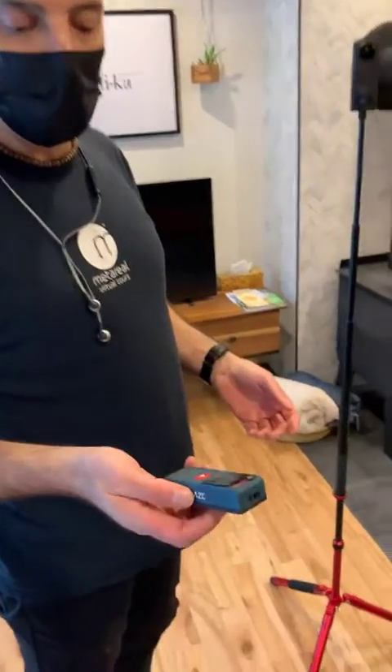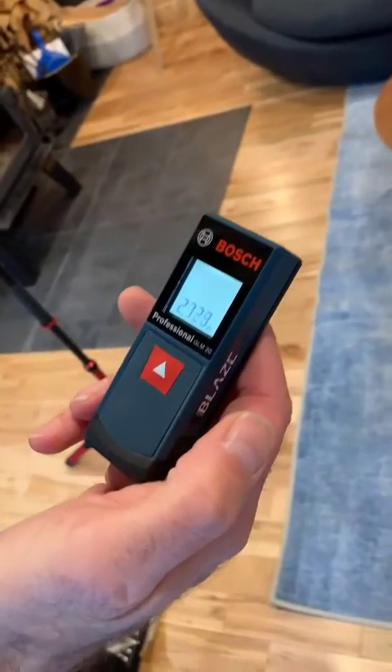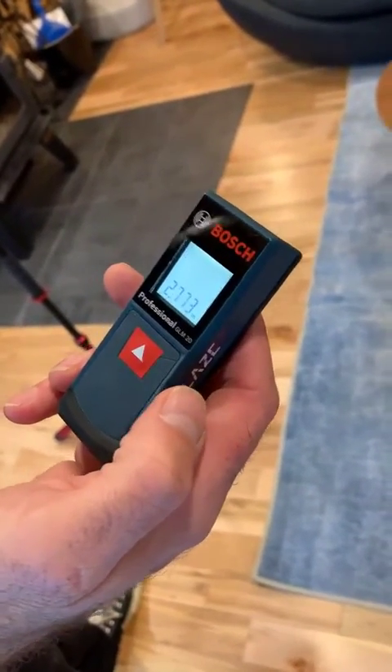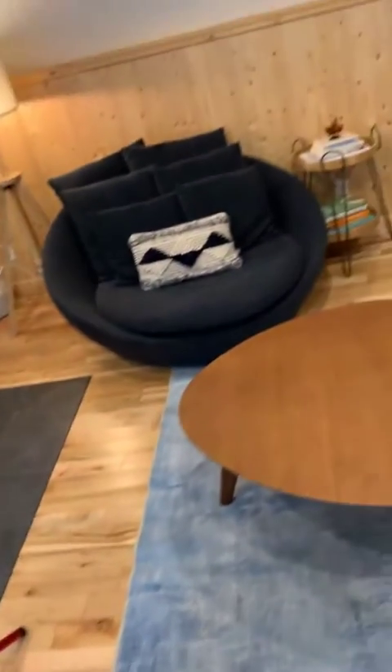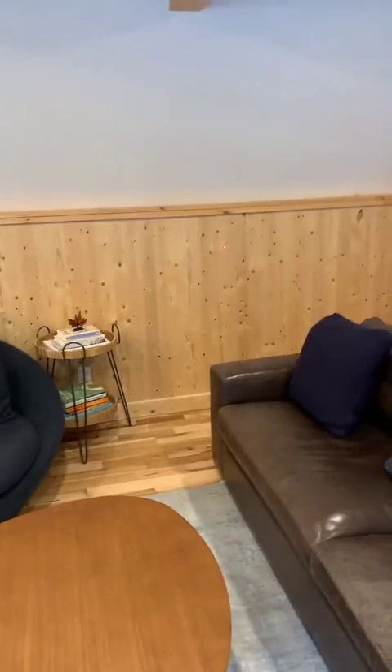One thing that's very important is, in addition to having a camera, we also need some measuring equipment. You might have a tape measure. In this case, I have a little Bosch laser measure, which is a device that's very useful for quickly getting measurements to confirm the scale of our virtual tool when we finish.